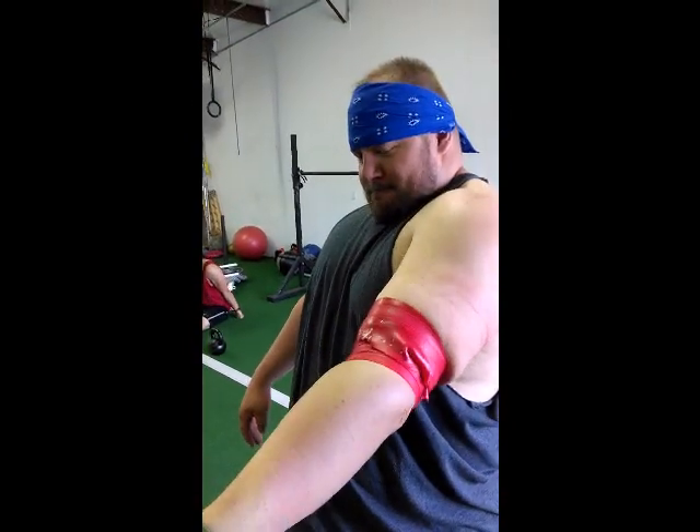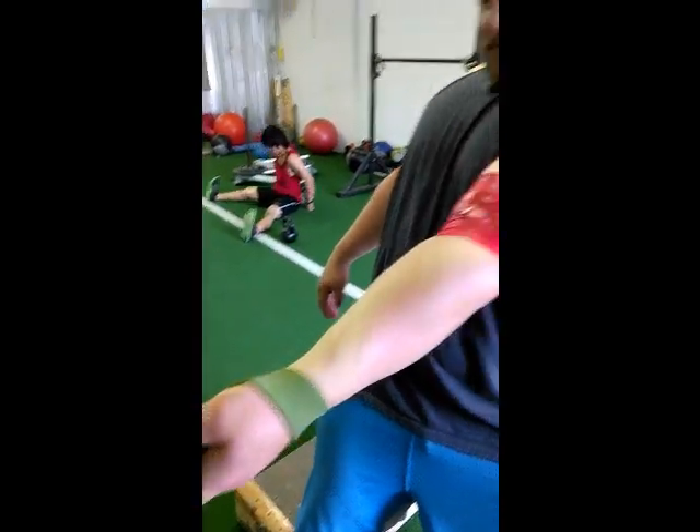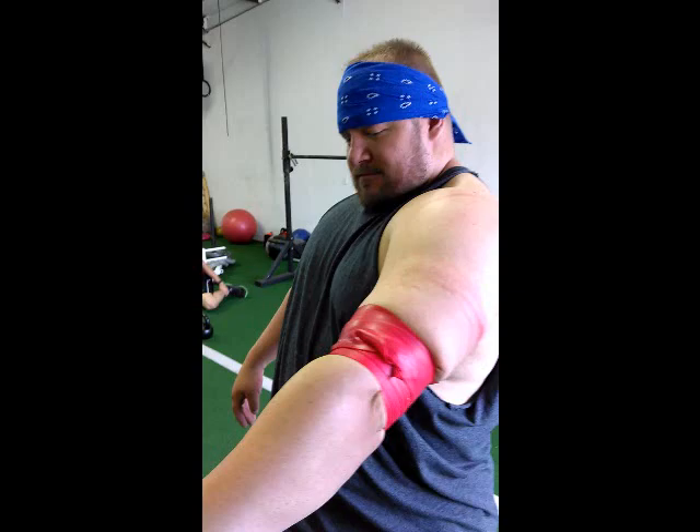After you've got a tight band on there, go ahead and stop whenever you need to. Keep an eye on circulation in your hand — stop before the arm falls off.